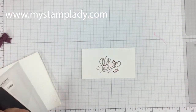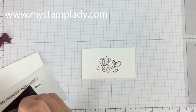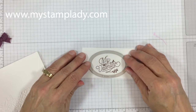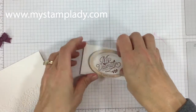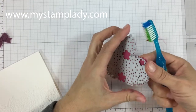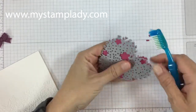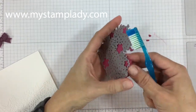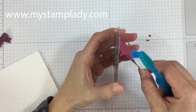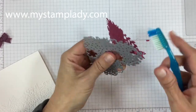I'm going to pull in that oval from the stitched shape framelets that I'd like to use and run that through the Big Shot with my magnetic platform — quick and easy. What's not as quick is getting the heart out of the Thinlit die. There's a lot of detail, a lot of close-together cuts, and running it through a few times does help.